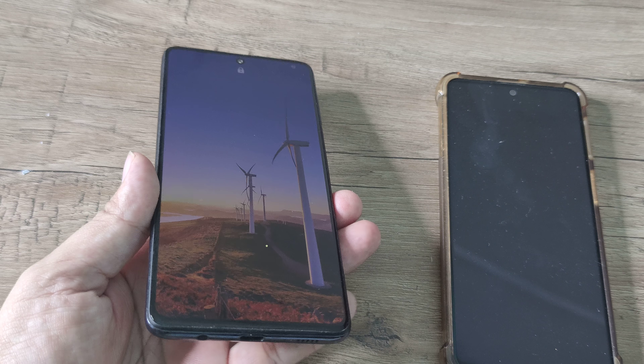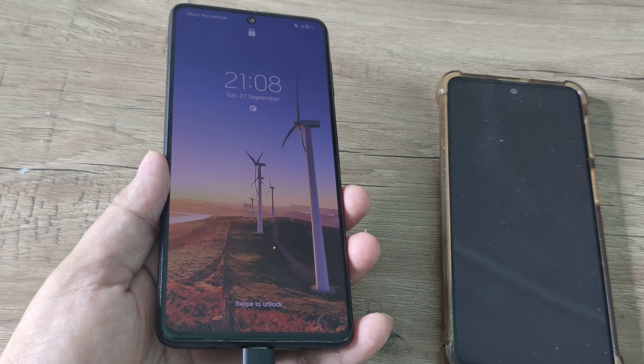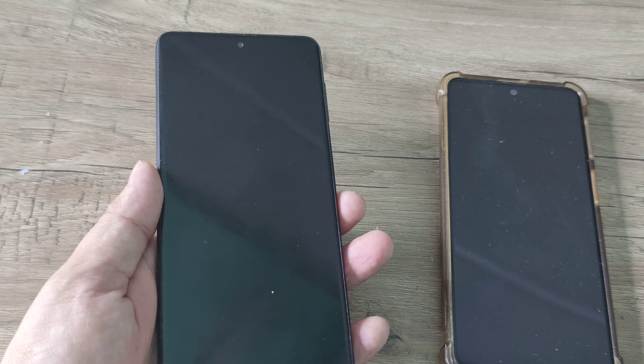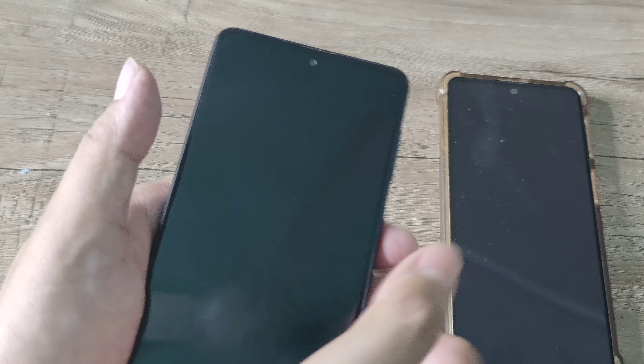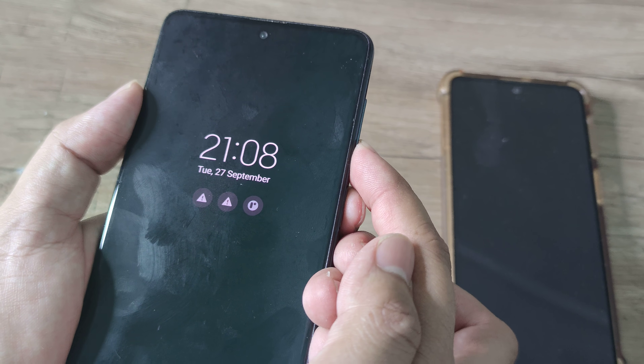Sometimes you will find that the phone does not have enough battery. Simply plug in the charger and try the steps after charging for about five to six minutes — let the phone have some juice. Then you can do the smack, the massage, the tap, and then the volume down and power.